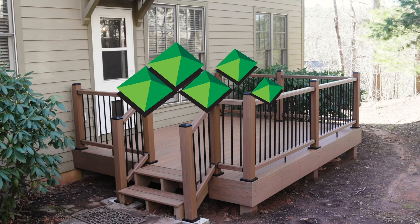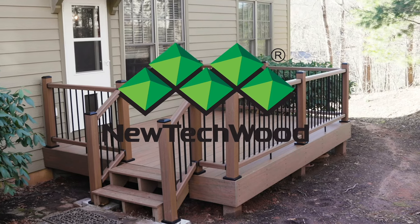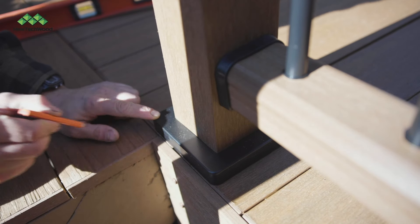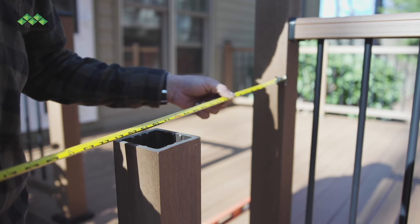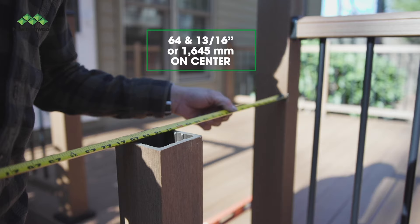This video will take you through the steps to properly install your NewTek Wood stair railing system. To begin, mark where the post mount will be installed. The maximum distance between posts is 64 and 13/16 inches on center.